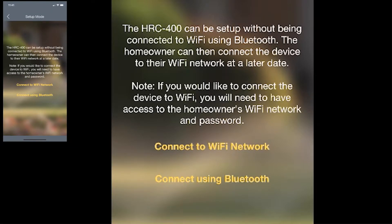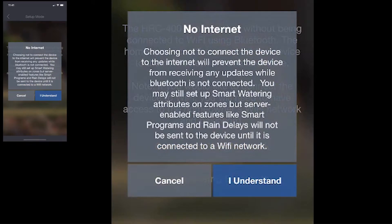To get started, once you're in the setup mode screen, just tap Connect Using Bluetooth. You're going to get a little prompt here that tells you some of the smart features of the device won't be available when you're not connected to the internet. So you just have to tap I Understand to move forward.